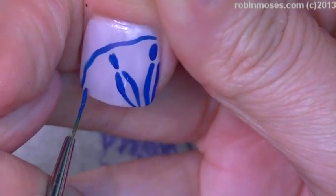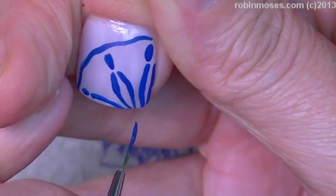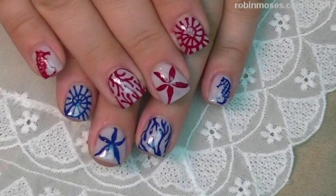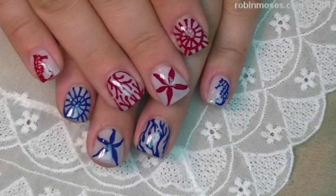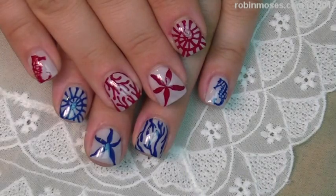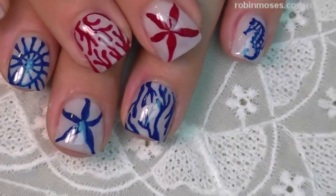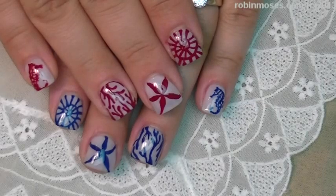There's that! So these are called the nautical fourth of July nails for bipolar girl. They're not really fourth of July but they're kind of nautical-y — very fun. It's kind of like doodling, like a super doodle.